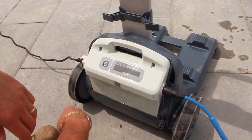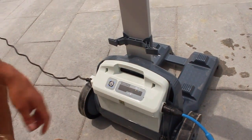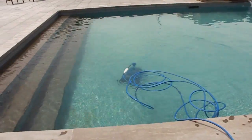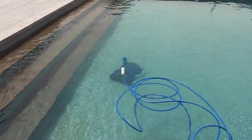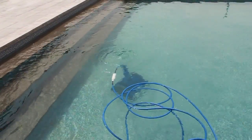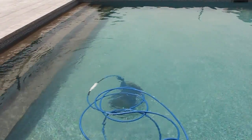Once you see these four blue lights come on, the unit should start activating. This Creepy Crawler will save you a lot of time in vacuuming your pool — it also climbs up the walls. Pretty amazing unit.